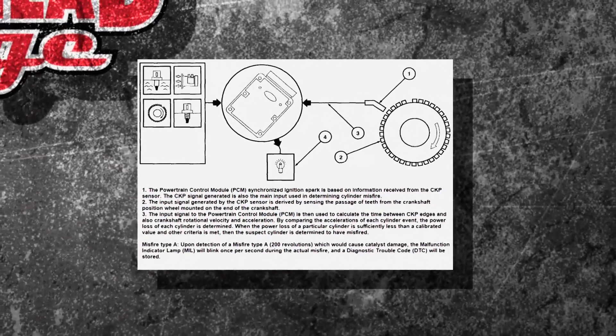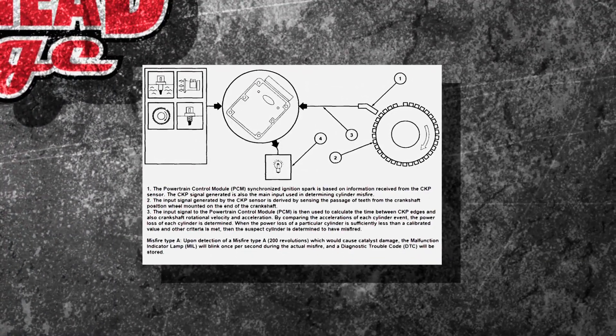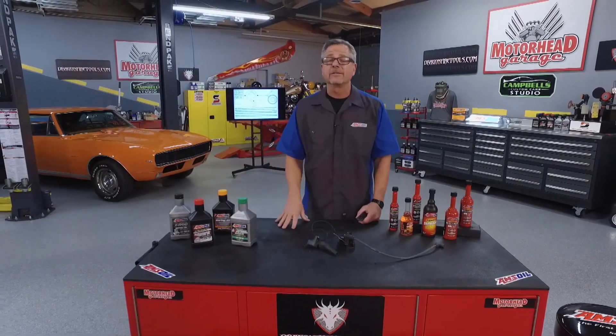Let's say, for example, number three is missing. Jolt one, jolt two, big ol' lag, four. Jolt one, jolt two, big ol' lag, four. It knows that lag — it can tell you have a misfire on cylinder number three.